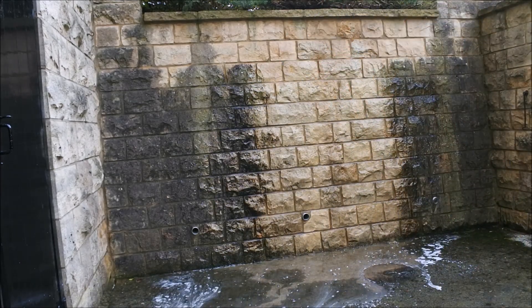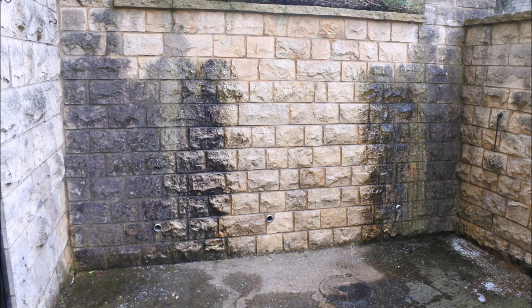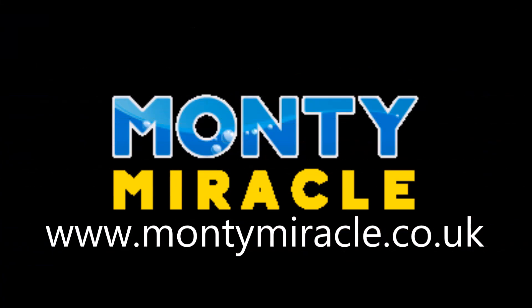I am sure you will agree, it looks simple because it is simple. Here we have again as it was and after the Monte solution has been applied after 10 minutes. Thank you for watching. Bye bye.